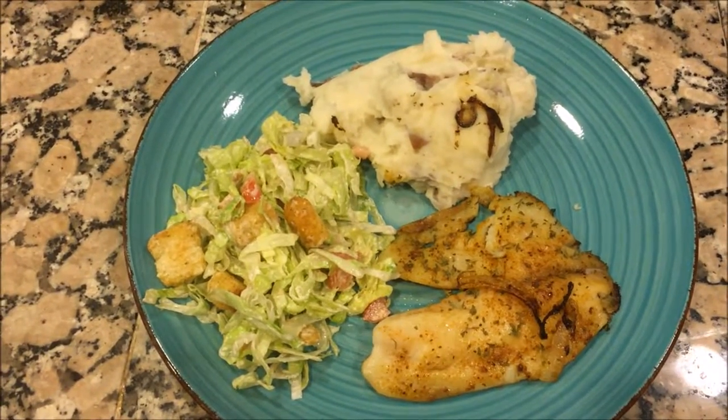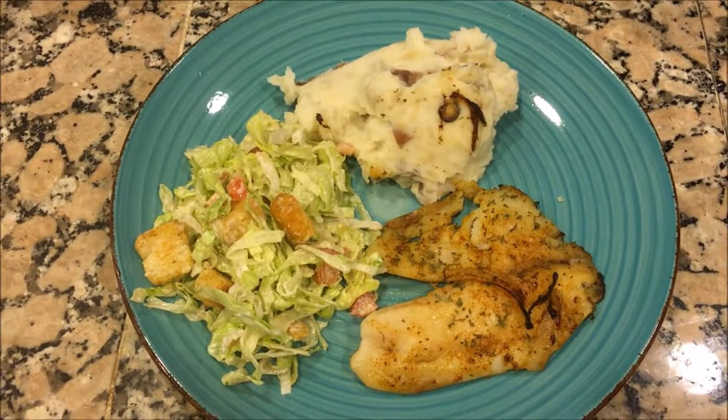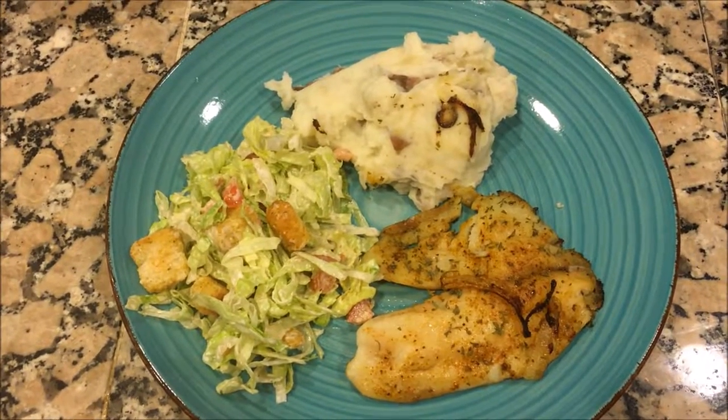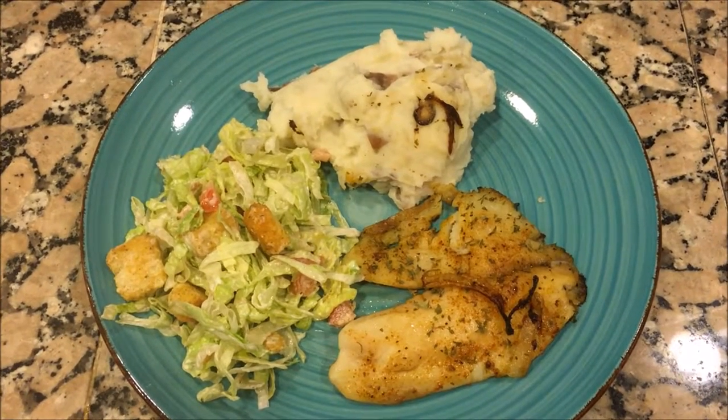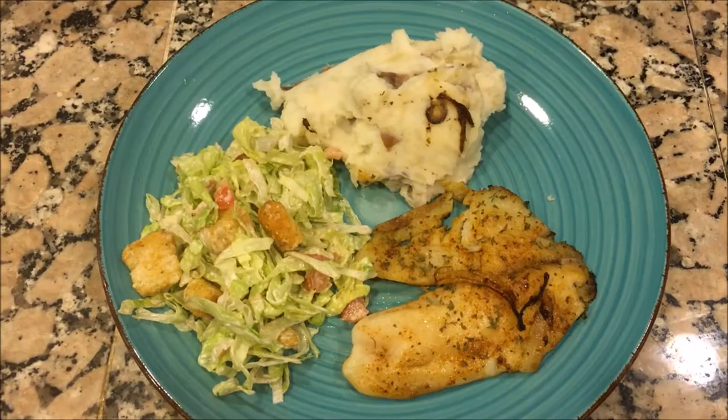And here it is, the final product — dinner is served. If you like this video, go ahead and let me know by hitting the thumbs up button. And if you want to see more, simply hit subscribe. Talk to you guys soon. Bye-bye.